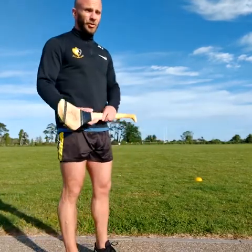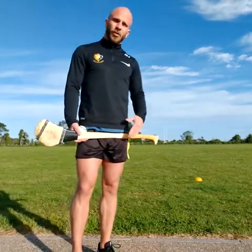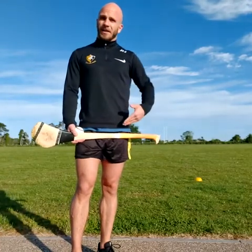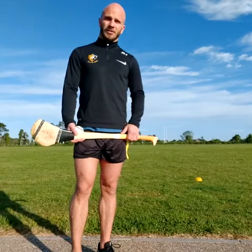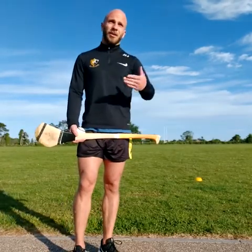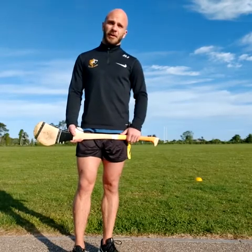The drill is probably more geared towards cornerbacks or corner forwards — corner forwards who want to get out in front of their man, win the ball cleanly and then turn to take him on so you can get a scoring opportunity. Or a cornerback who wins the ball closer to his own goals, makes a turn, breaks out of a tackle and then makes a clearance.